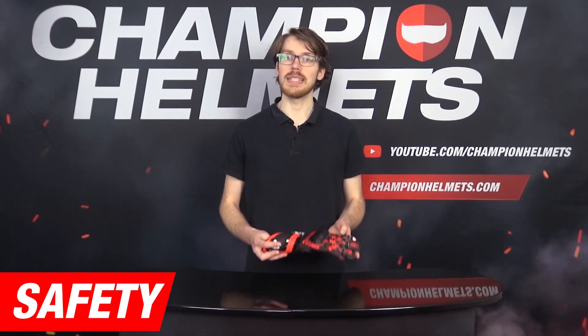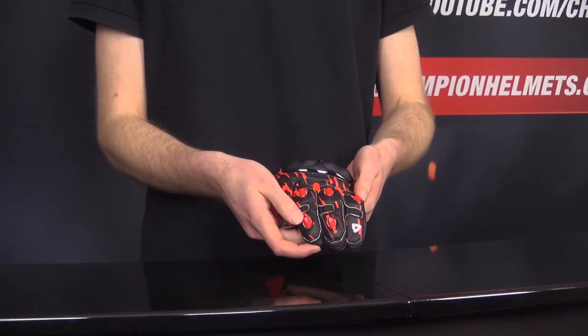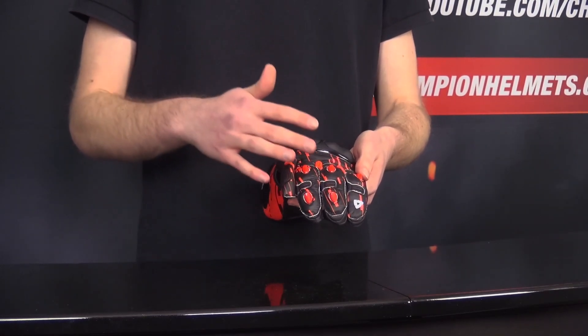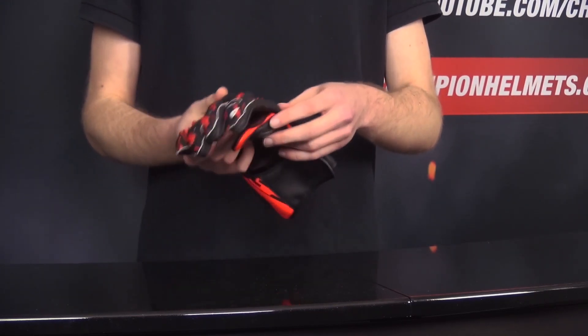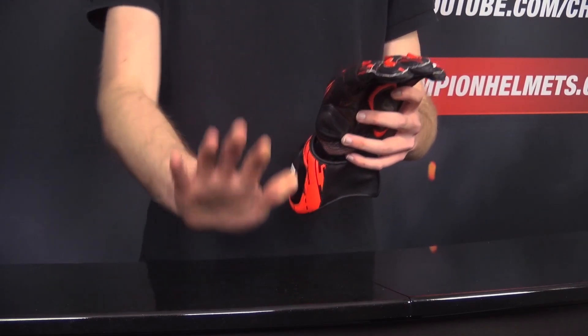Since this is a racing spec glove, it comes with a strong level of safety. Starting in the fingers, you're getting a TPU hard shell slider, which is important, and there's another one to match it in the palm. This means that if you are in a spill and you put your hands out, you'll have some protection in that area.